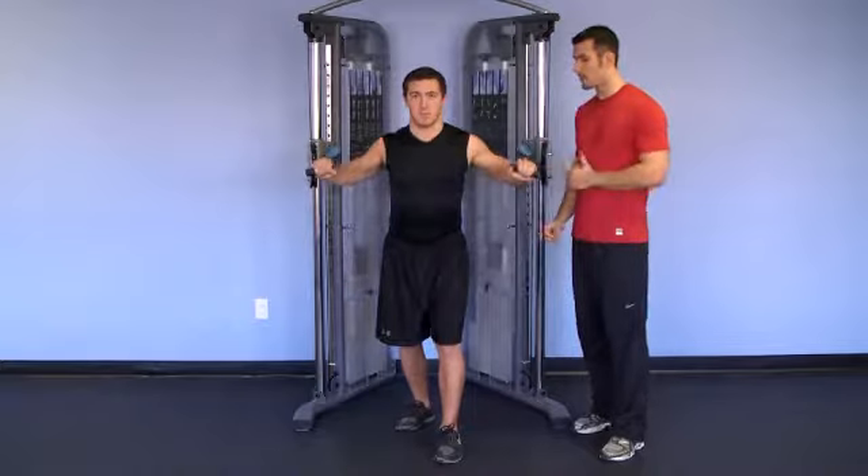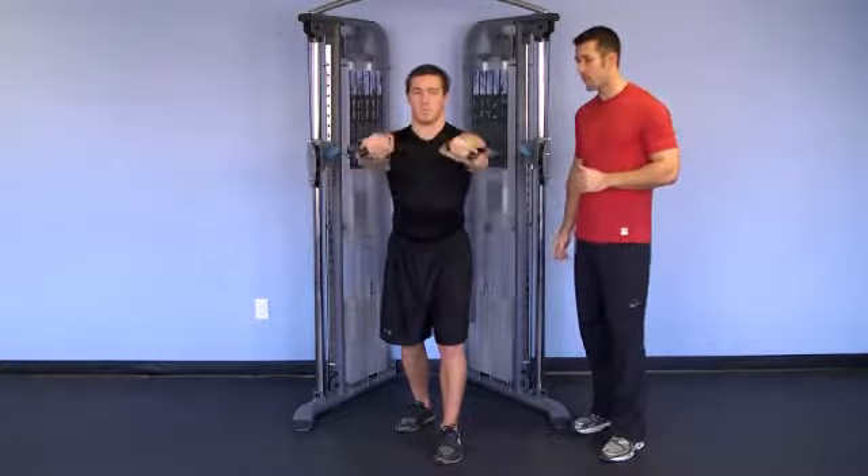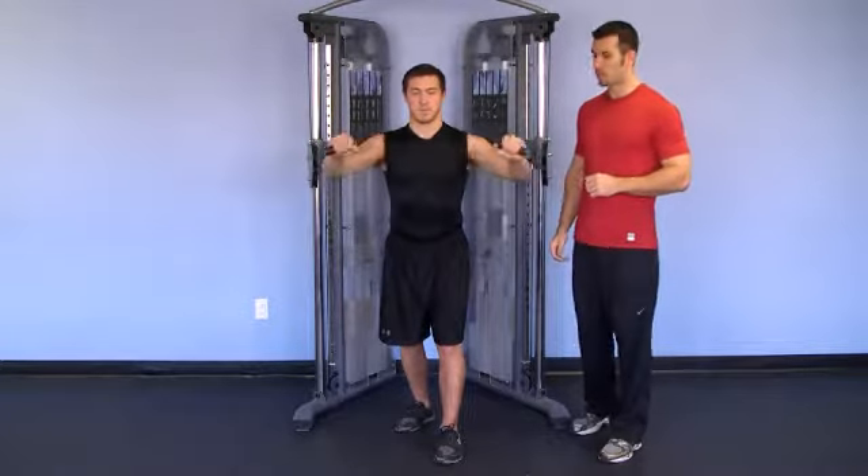He comes back in, his arms bend, grip stays pronated, core is tight so he doesn't get pulled back toward the weight stack. And one more — excellent.